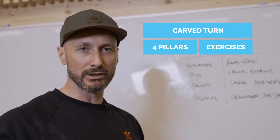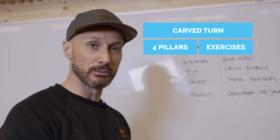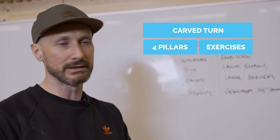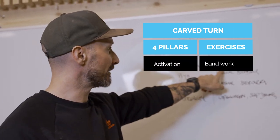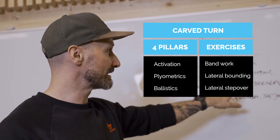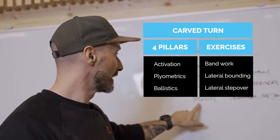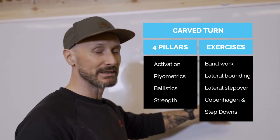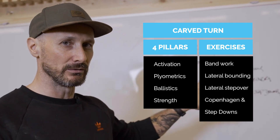For a carve turn, we're mostly looking at core strength and the muscles on the inside and outside of the legs. For activation we have bandwork, for plyometrics lateral bounding, for ballistics lateral step-overs, and for the strength part we have Copenhagen planks and step-downs. These are just some of the exercises you can do.